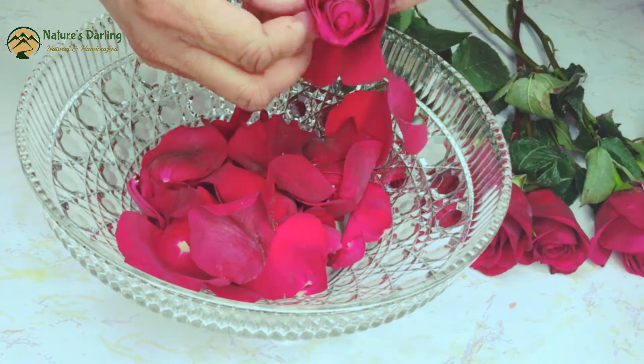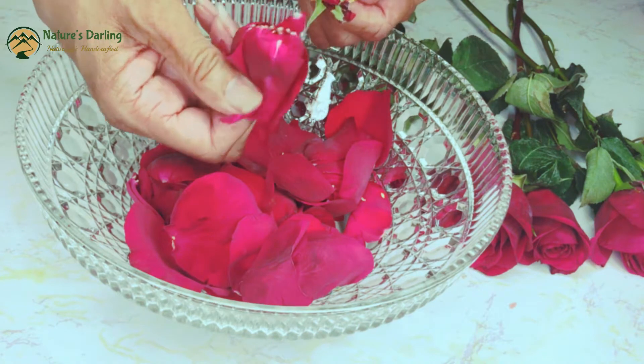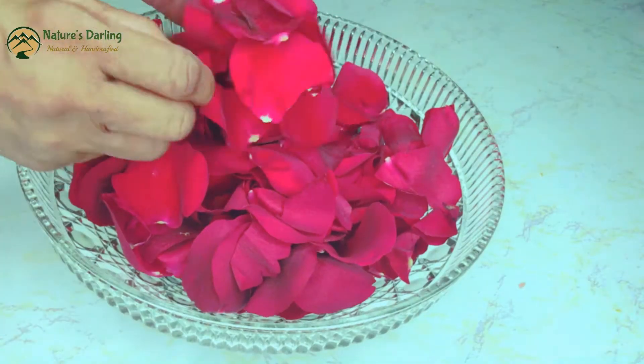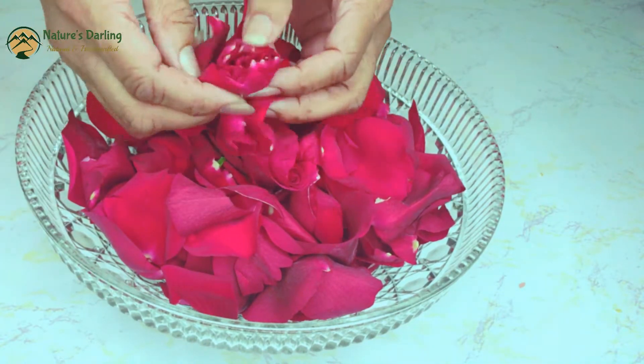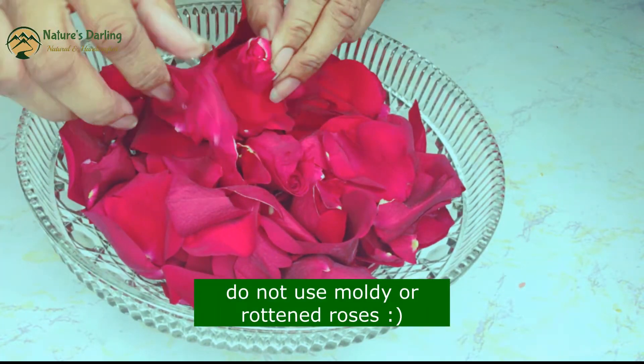You may also use dried rose petals, though of course freshly cut roses are best. You can use any color — yellow, white, pink, any color. Just do not use moldy or rotted roses.